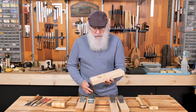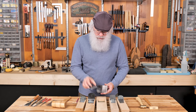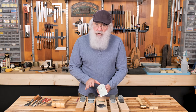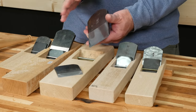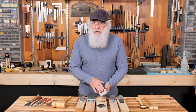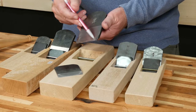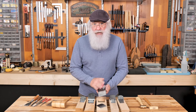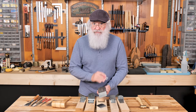Now you can see I have the dai, the chip breaker, and the blade. Like all Japanese chisels and plane irons that are hand forged, there's a hollow formed in the back, and that's intentional. When we flatten the back, we only need to be concerned with the side edges and up along the cutting edge. As we flatten the back, we just need to make sure those three surfaces end up coplanar and flat.